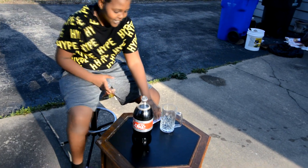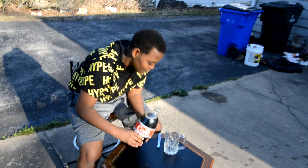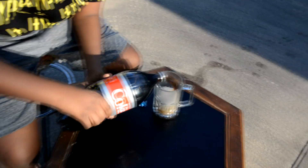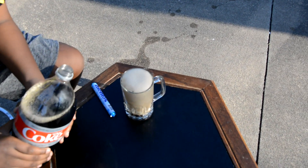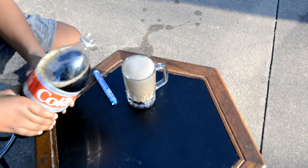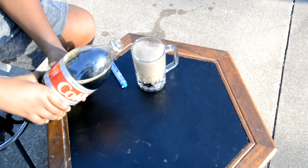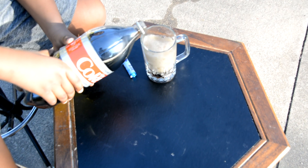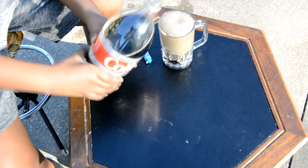We have Coke and Mentos. I'm gonna pour the Coke in here. Let's see if that's enough — whoa! I don't think I poured enough. Nope, I didn't. You poured it so quick and then it just went on the top, but it wasn't enough.